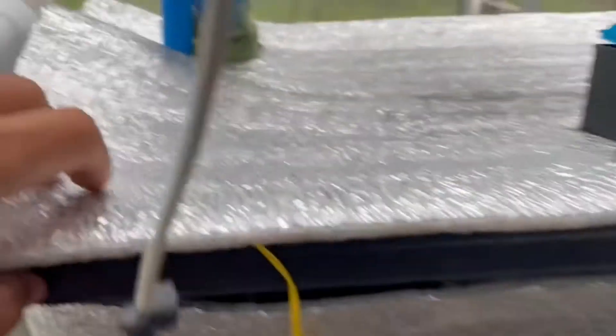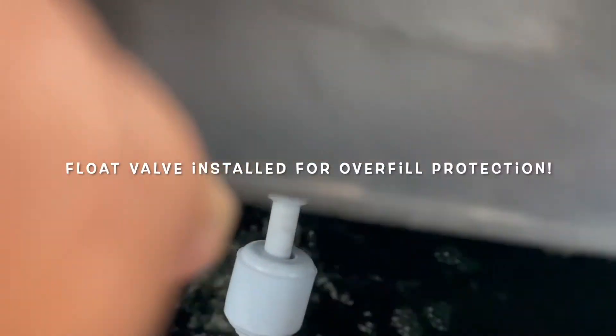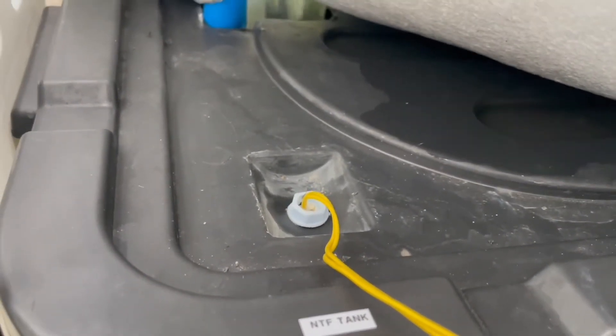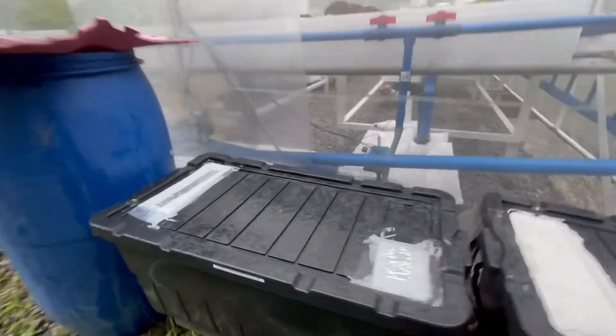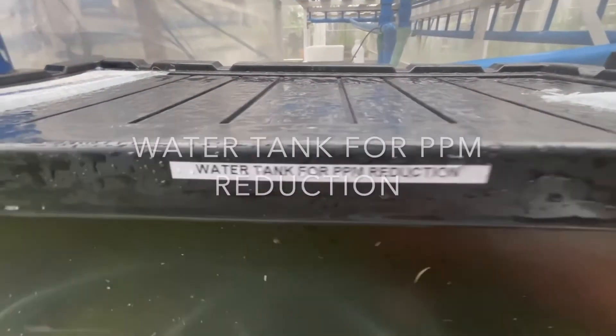For system safety, I have a float sensor that detects if my service tank is already full. When it is, all the pumps will stop dosing. Behind this greenhouse, I have my nutrient tank and my water tank, which get checked every day and filled if necessary.